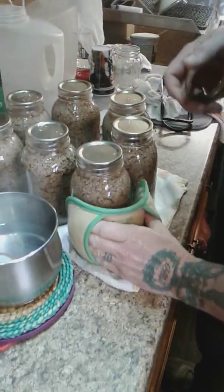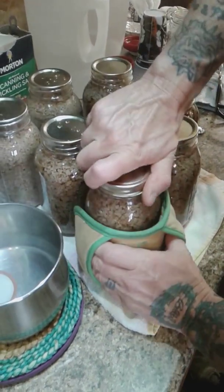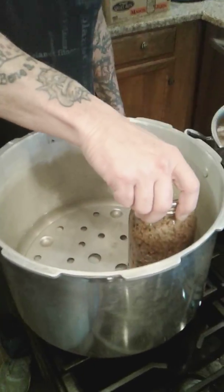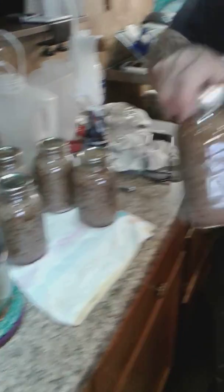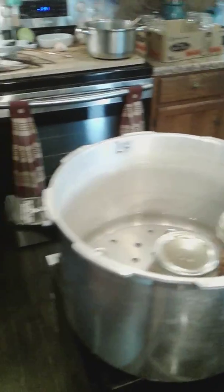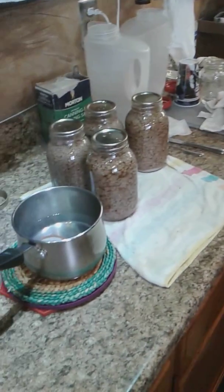Always use the jar gripper — these are really hot. Put the cap on and kind of twist it tight. Over to the canner. You want about one inch to an inch and a half of water in the bottom of your pressure cooker. We'll place them in there — seven jars.